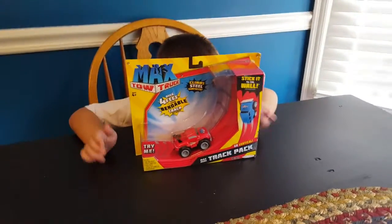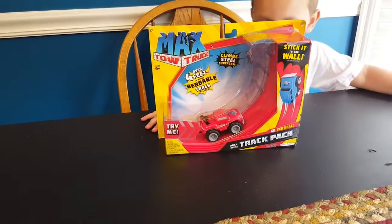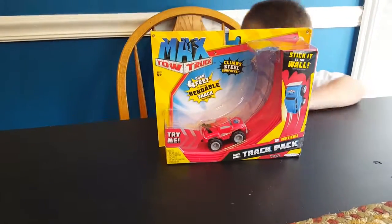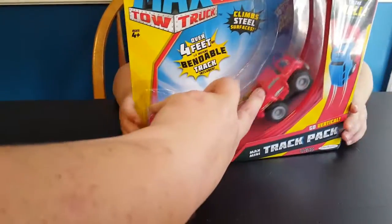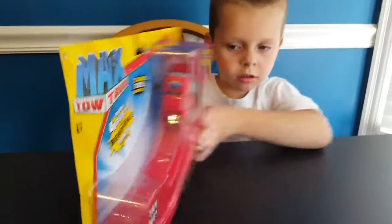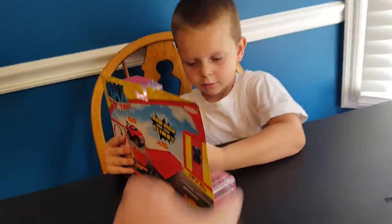Today we're going to review the MaxToe truck with over 4 feet of bendable tracks. Whoa! You ready for me to open it, Liam? Yeah. Okay, let's open the package.